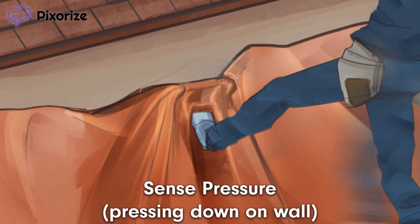Next, take a look at our construction worker's foot. He's trying to maintain his balance by pressing his foot against the wall. This motion is here to help you remember that Ruffini endings sense pressure.